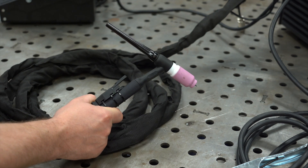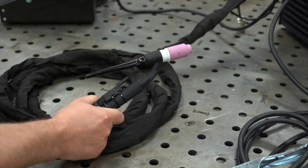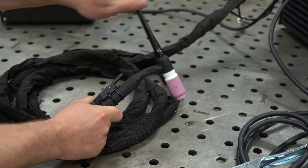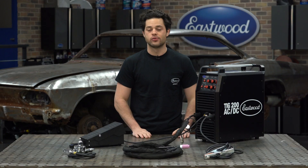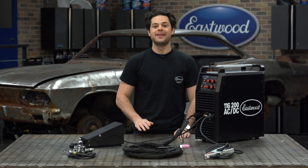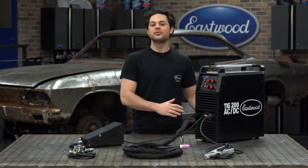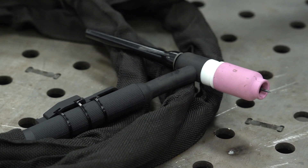As you guys could probably guess, the head of the torch is going to be able to bend a little bit, which allows you to get as comfortable as possible when welding, therefore giving you the best weld puddle control possible. On top of that, this torch also comes with a gas lens kit installed, so that's another optional extra that just comes with the TIG 200 AC/DC.